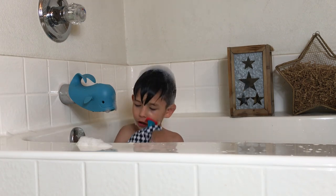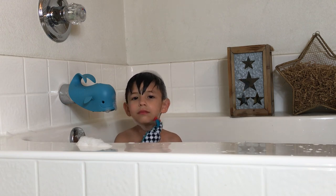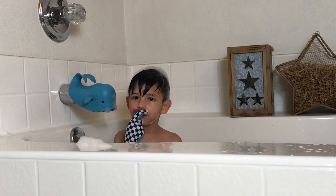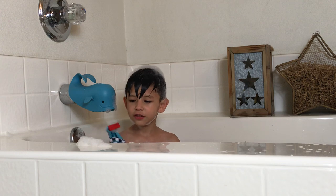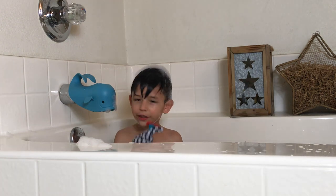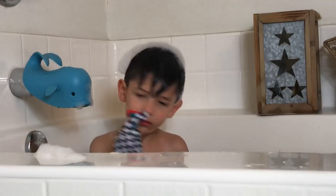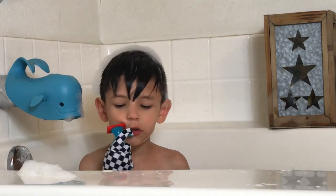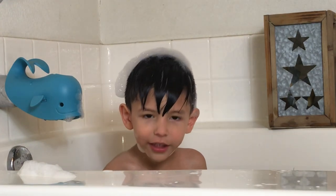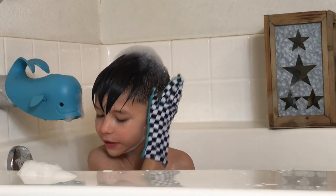Get more on. Just like that. Let me get some more and get my ears. There it is. Right there. Now I need to wash my ears off from getting all that soap inside.